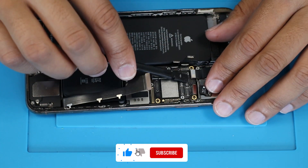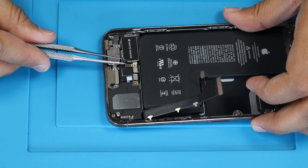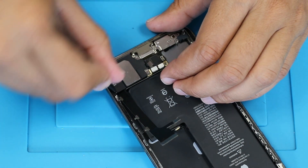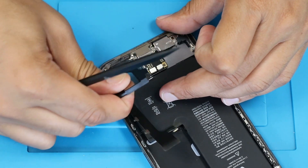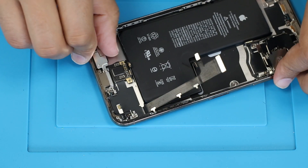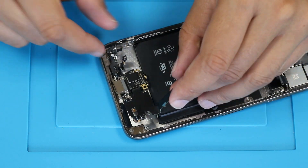Now removing the motherboard from the phone body. Removing the haptic engine and main speaker. Carefully remove all micro elements and flex cables from the phone body. Be careful during this operation.